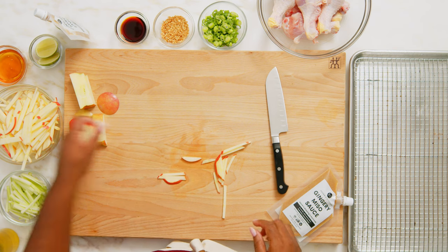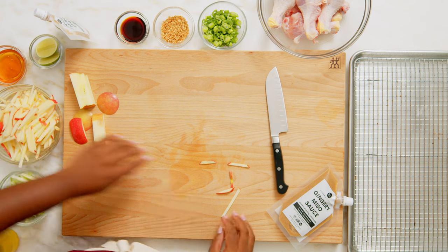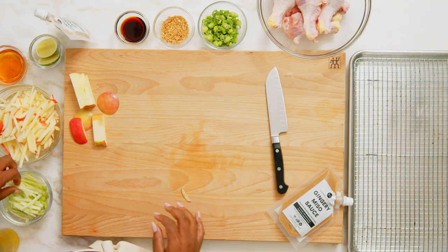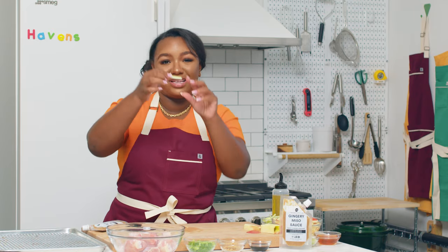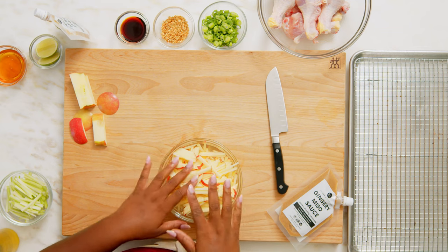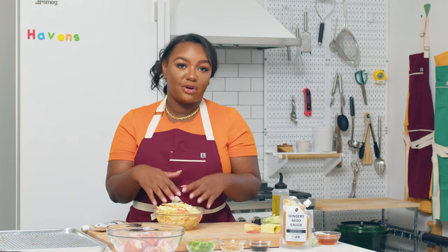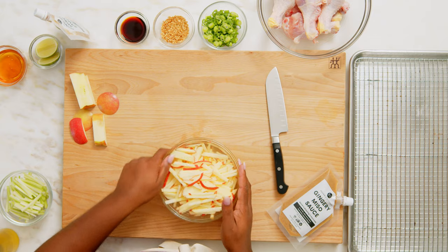So now that we've got our matchsticks all cut for our apples, you'll do the same thing with your celery — just breaking it down into small, about two-inch sections, and then slicing it that way. Sometimes it takes a minute to get back to your apples, so what I like to do once I've already sliced them is just submerge them about halfway in a little bit of cool water, and they'll hold just fine while you move on to your next steps.